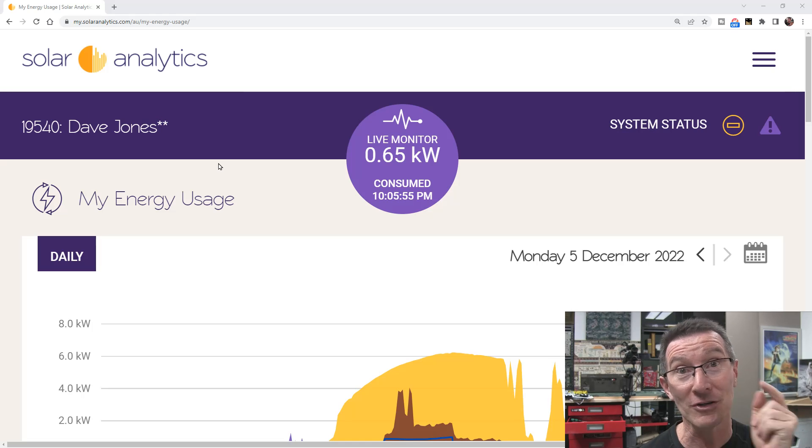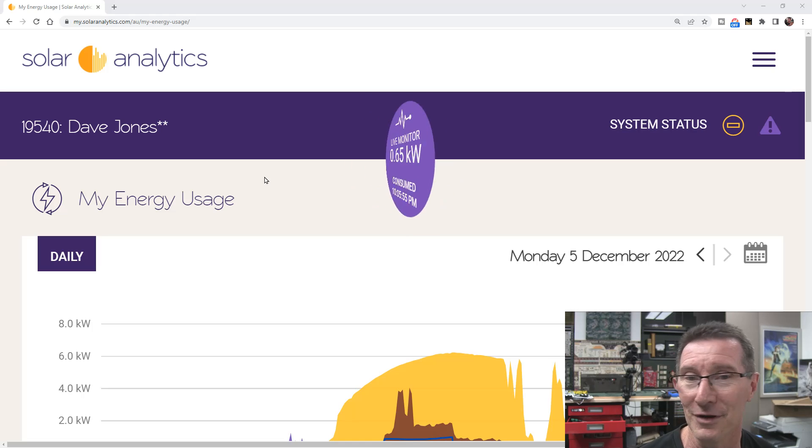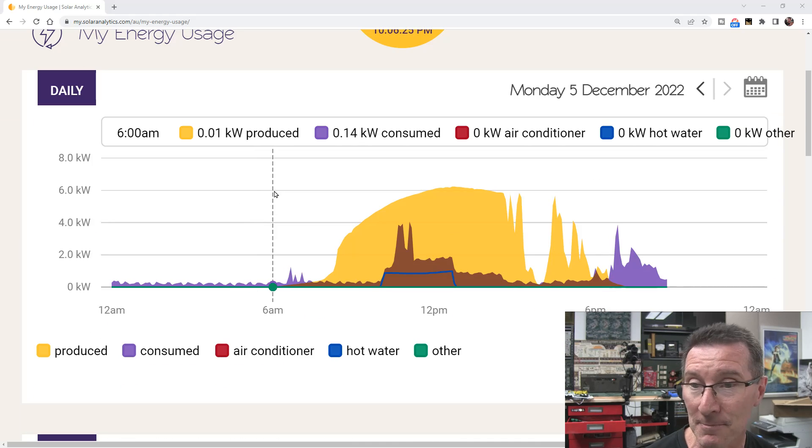I've got an update on my solar analytics system — I got it back up and running. It took a while; they had to enable it and I'm not sure what the delay was. Anyway, it's back, and here is today's data.